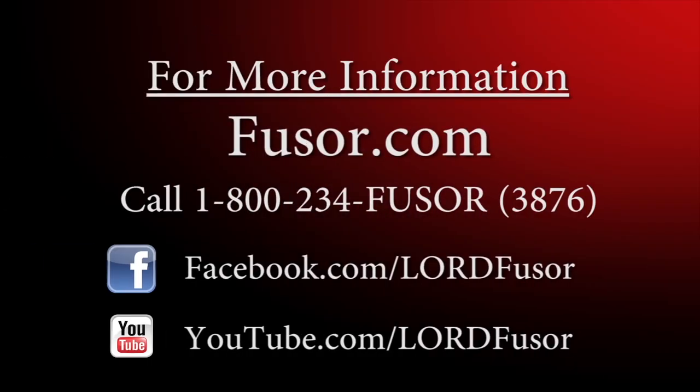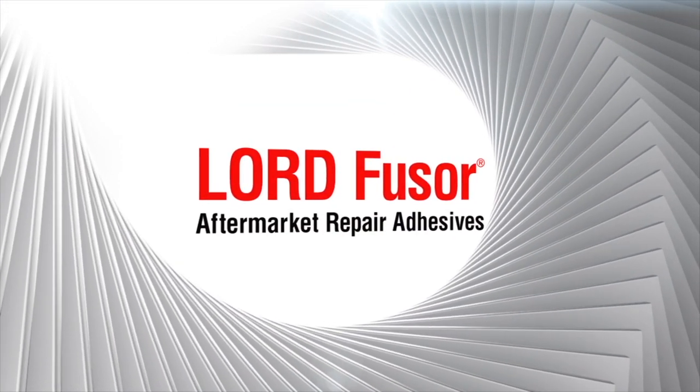For more information, visit us at Fuser.com or call us at 1-800-234-Fuser to speak with a customer representative. Lord Fuser Aftermarket Repair Adhesives.